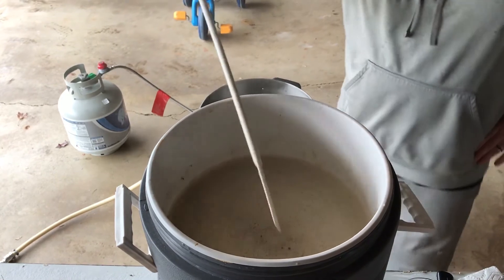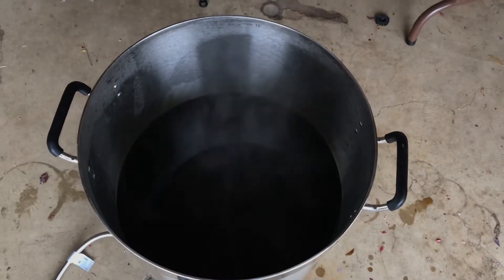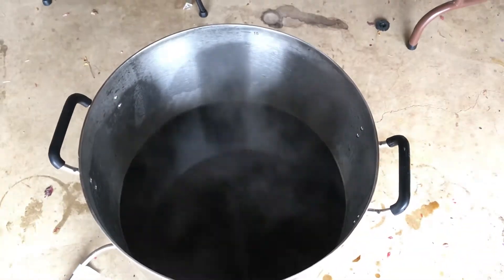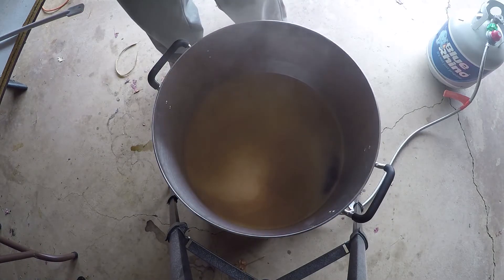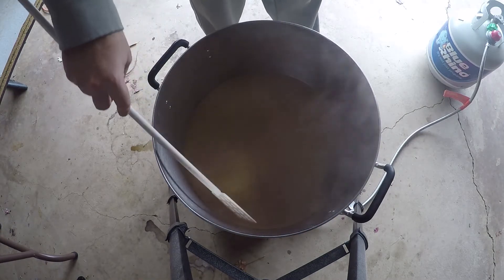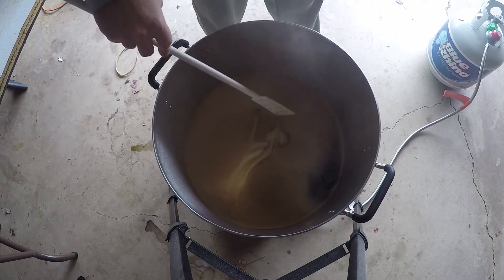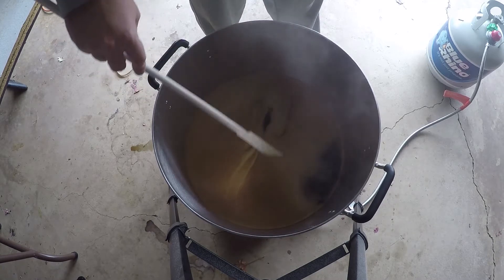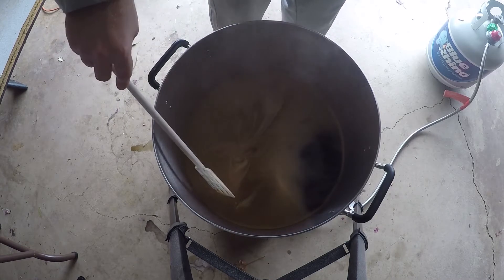Going into the boil, I'm looking at eight gallons of liquid. BeerSmith calls for around six and a half gallons, but my pot boils off about a gallon per hour, so I need to start with more. I use Fermcap — with eight gallons I used 16 drops to control foam.